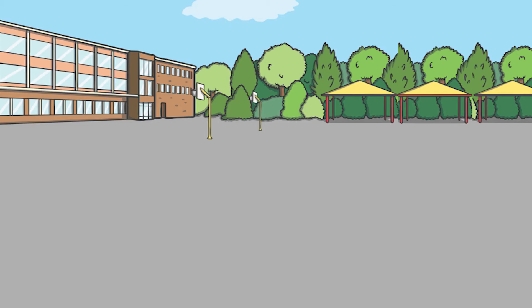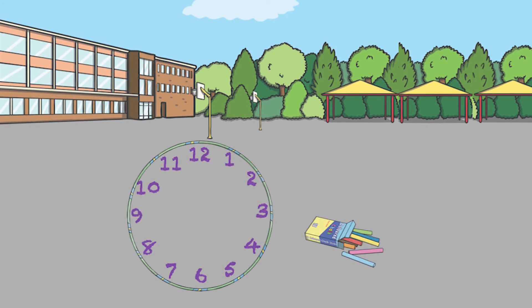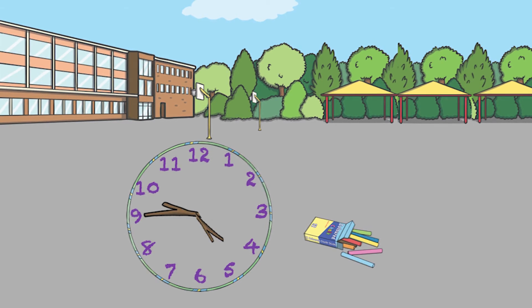Or why not practice time in a dynamic way? Go outdoors and all you'll need is a hula hoop, chalk and some sticks. And there you have it — a giant clock to practice with.